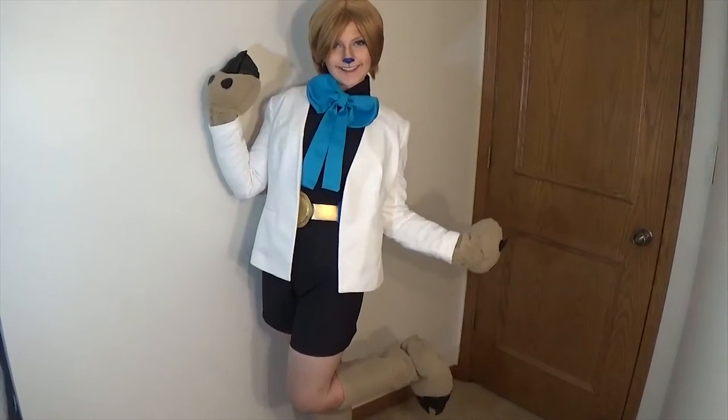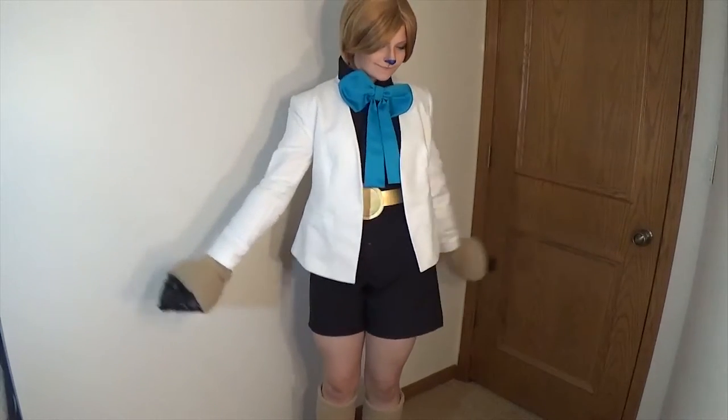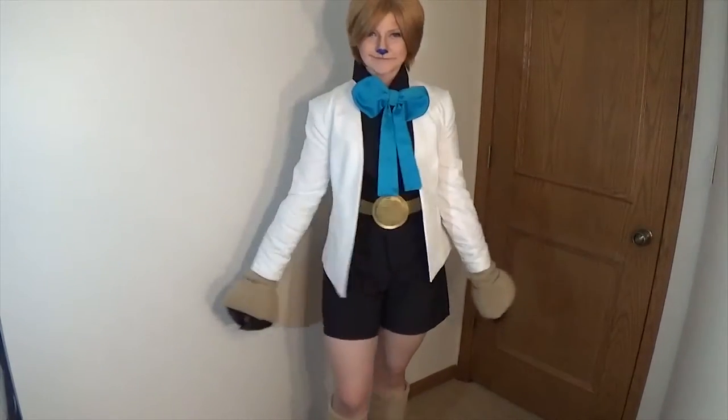Now just add a classy white blazer. This was the only piece I bought because I ran out of time, but I think it works really well.